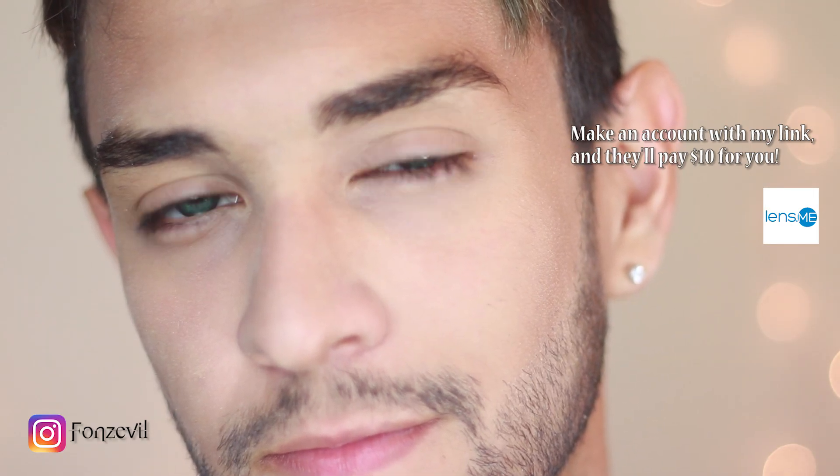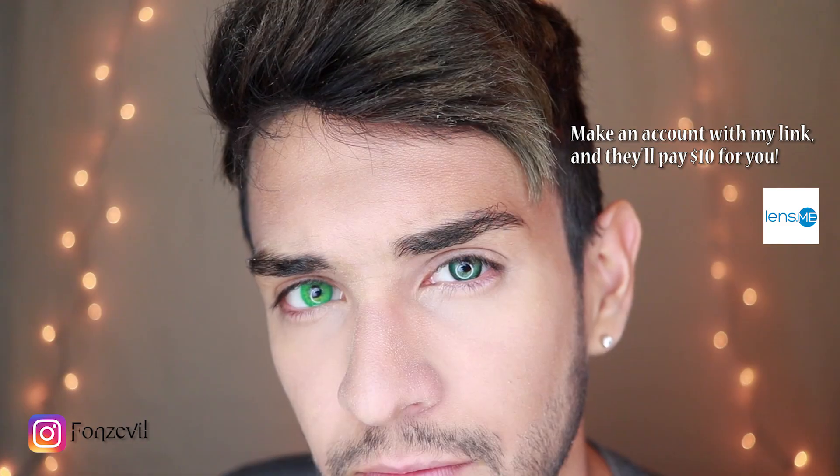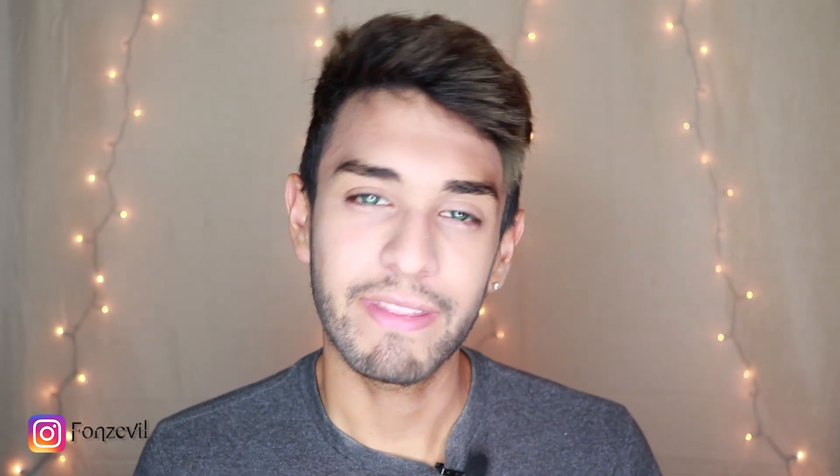Now I'm going to show you guys a comparison between the Hydrocore Esmeralda and the Soflex Natural Colors Esmeralda. As you can see, the Esmeralda Hydrocore is very, very intense — very light green — in comparison to the subtle dark green of the Soflex. Between those two, I would definitely go with the Soflex for daily use. I'll use the Hydrocore Esmeralda whenever I want to be dramatic or be the center of attention.